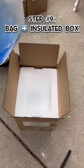Step nine, place in an insulated box for thermal stability and general protection. Step ten, tape it up and you're good to go.